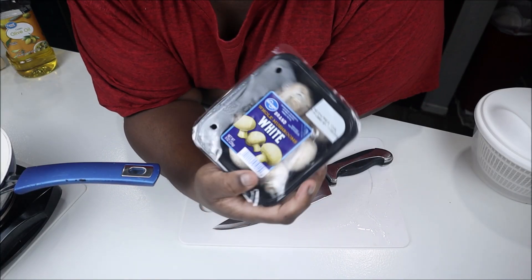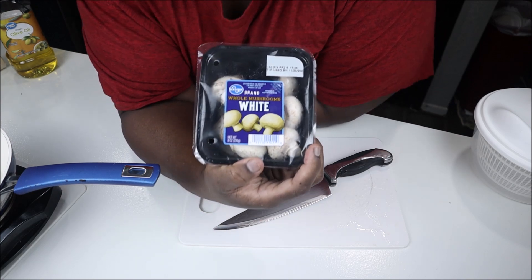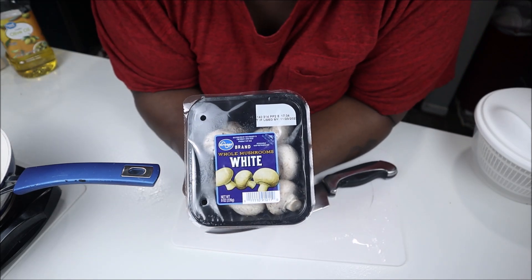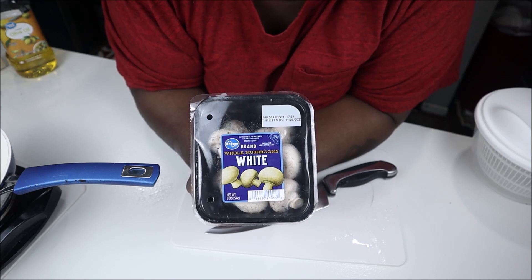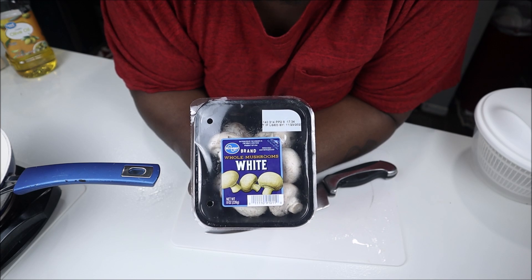I'm gonna put my noodles in the water and let them get to boiling, and we're gonna work on these mushrooms. I'm using white mushrooms — these have a milder taste. I don't want a really strong mushroom taste. I like mushrooms, but not that much.